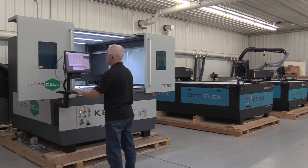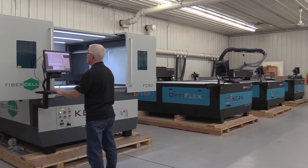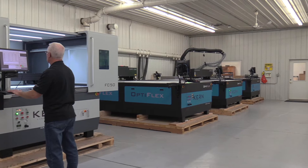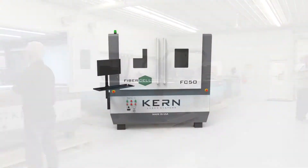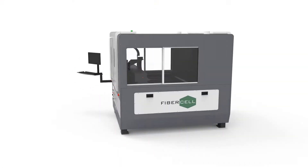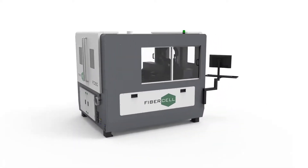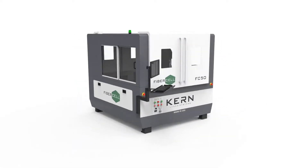The compact design of this metal cutting system greatly reduces the machine's overall footprint and will save valuable floor space on shop floors. The FiberCell's class 1 safety enclosure makes this system an ideal fit for a wide range of manufacturing atmospheres.